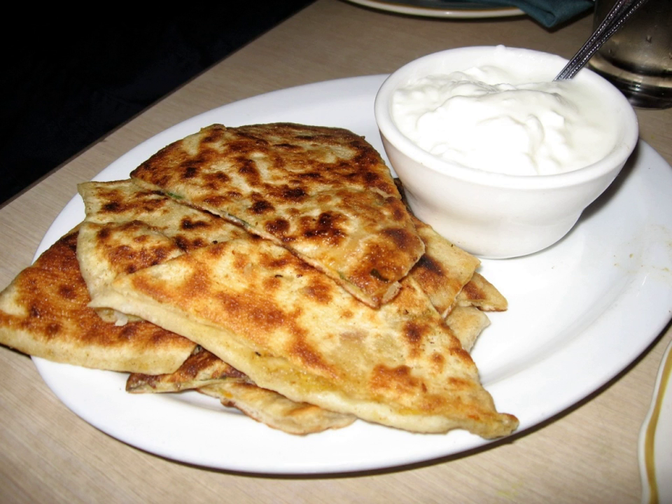The method of using egg roll wrappers instead of making the dough for the balani is a time-saving convenience often used in western countries. The edges of the egg roll wrappers are lightly brushed with water to allow for sticking. The wrappers are then filled halfway, either diagonally or lengthwise, with the preferred filling. Each side is then fried until golden brown. This method is the easiest and fastest way of preparing balani.